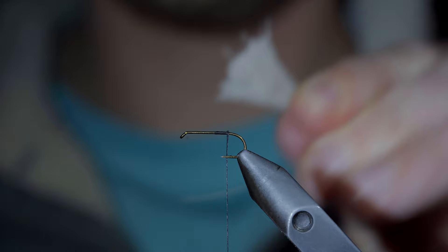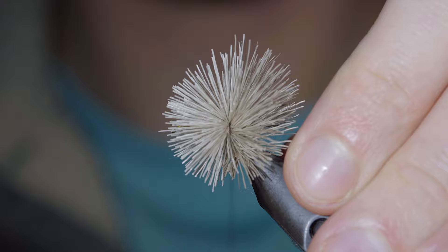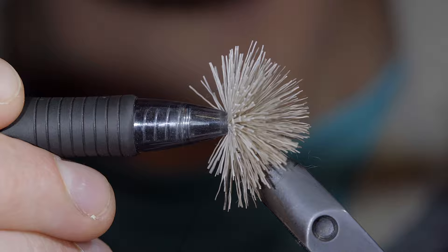Trim off the ends and secure it to your hook shank, doing so by taking a loose wrap around it, followed by a second, before pulling your thread tight to help the hairs spin around the hook. Secure tightly with some additional thread wraps, then grab something hollow — here I'm using a pen — to help push our fibers backwards and bring our thread to the front.